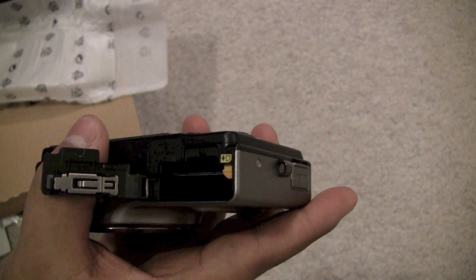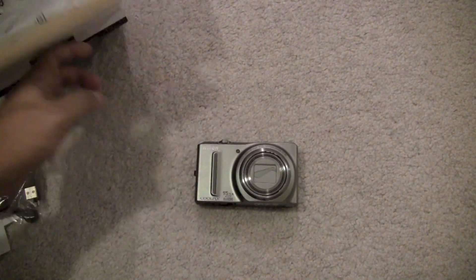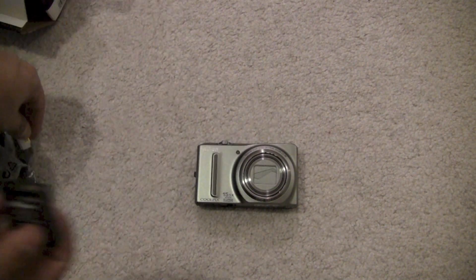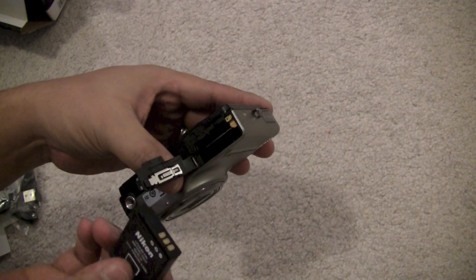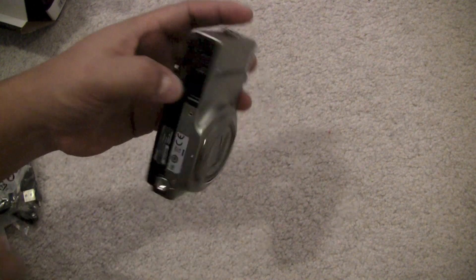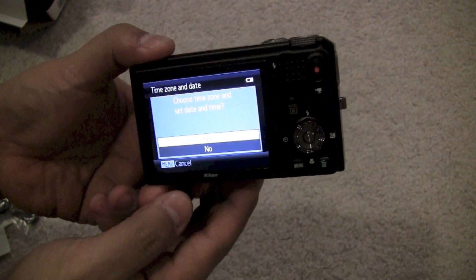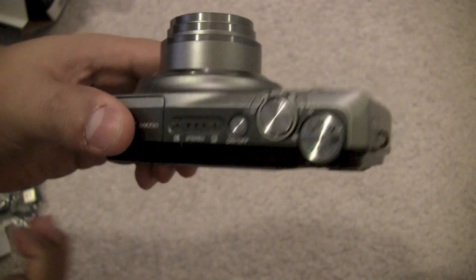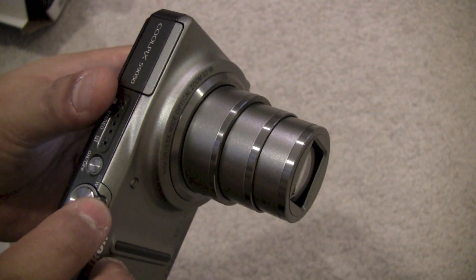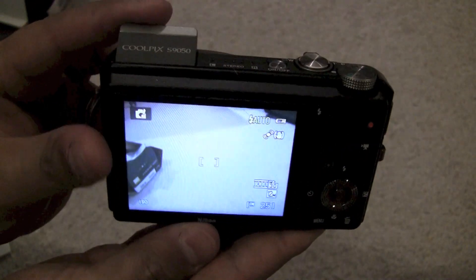The battery and memory card slot is located on the bottom. The battery has a connector to protect the contacts and only goes in one way — slide it in and close the door. When you first start up the camera it asks you to set the date and time.